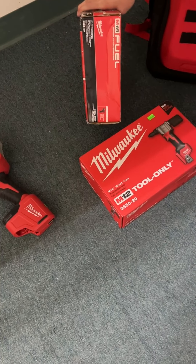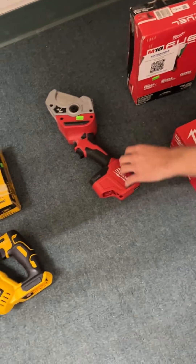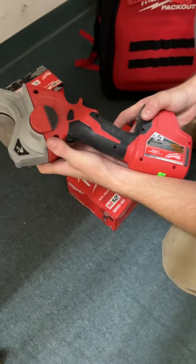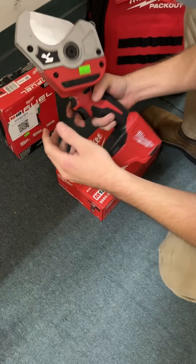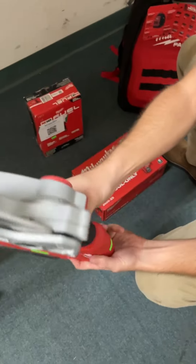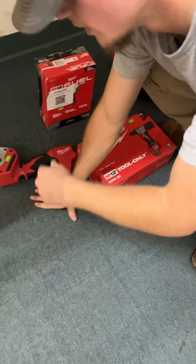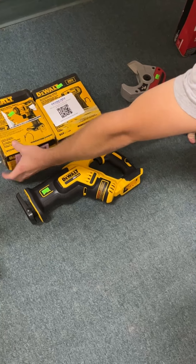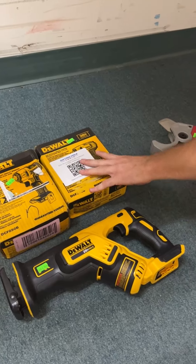Another M12 rivet gun. We've got an M18 mid-torque — same as the one up above — this one's new going for $210. Haven't seen one of these before — this is the Milwaukee M12 plastic pipe shear, model 2470-20, for cutting plastic pipe or PEX. Looks almost like a PVC cutter. More DeWalt compact sawzalls going for $160, and smaller compact impact wrenches tool only going for $90 to $130.